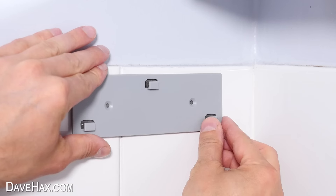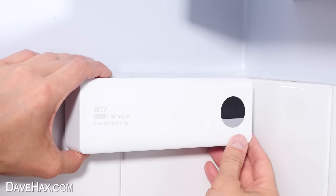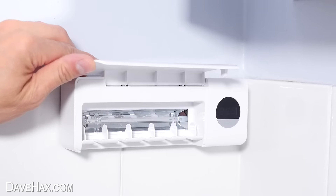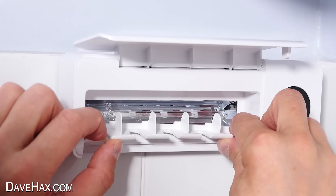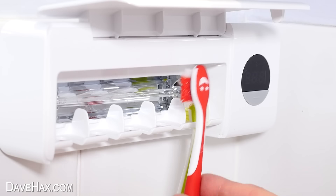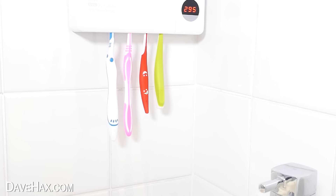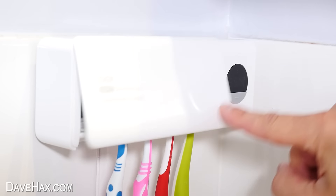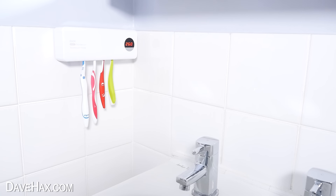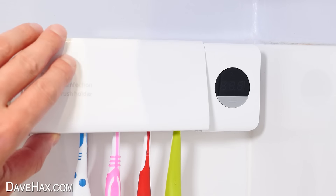I'm sticking it on the bathroom tiles — do make sure they're clean first. And once it's charged, you can clip on the unit. Inside, I found this little toothbrush holder is removable in case you need to wash it, and it just clips back in. The idea is we line our toothbrushes up facing the UV bulb, then press the button, and it'll expose them to the UV light for 300 seconds, which will kill the bacteria. If you open the door, it turns itself off, then restarts when you close it. It can hold five toothbrushes, even electric ones, and once the time has finished, your toothbrushes should be bacteria-free.